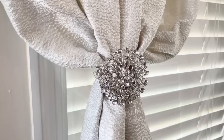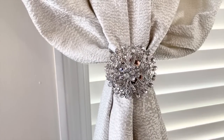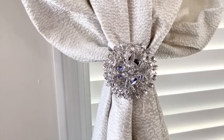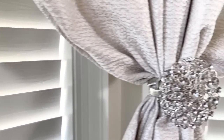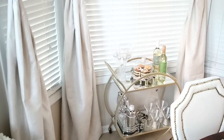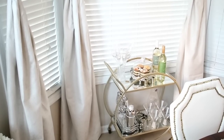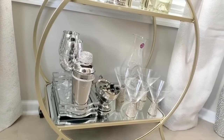Over here, I'm using these tie-backs on the curtains — they have a magnetic clip on them. I absolutely love these; I move them around the house a lot. I love the touch they add to the bay window. Sometimes I remove them and just let the curtains hang all the way down to the floor, but right now I'm loving the way it looks, especially with the silver and white on the table.